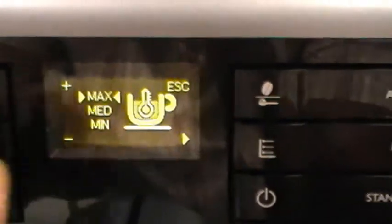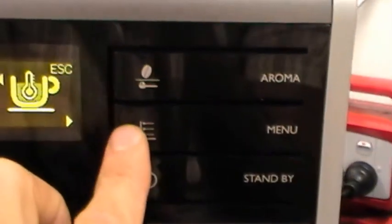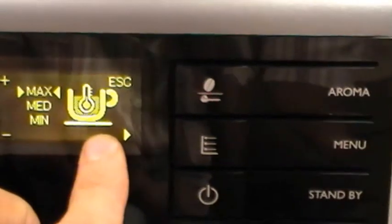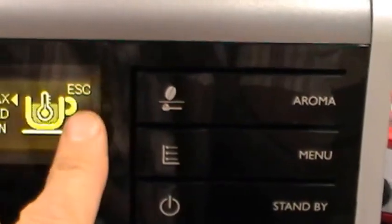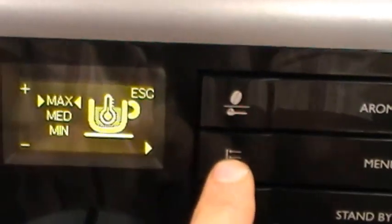Press and hold the menu function. You can adjust temperature, move across, escape, increase, decrease, and move across the options.